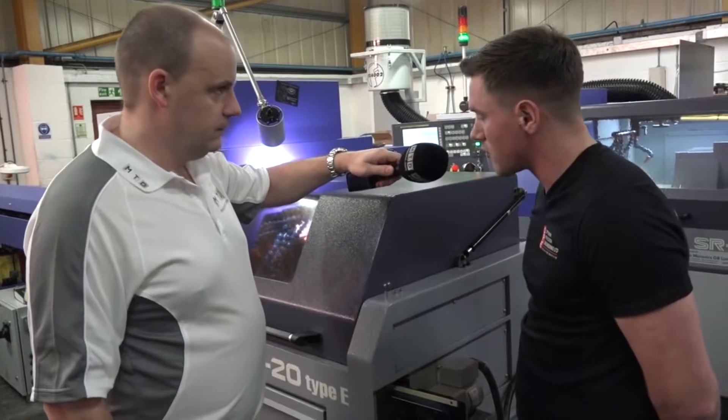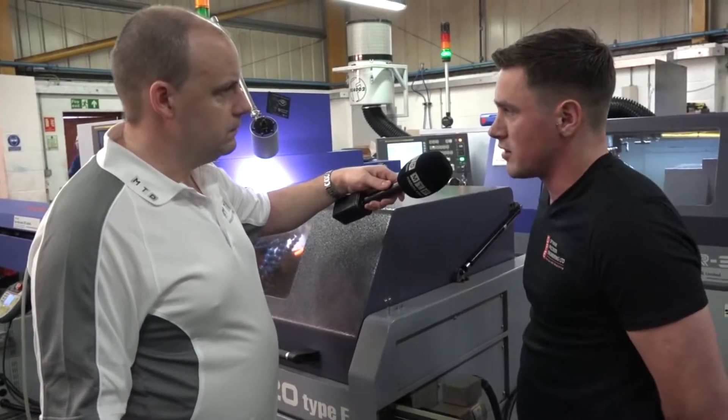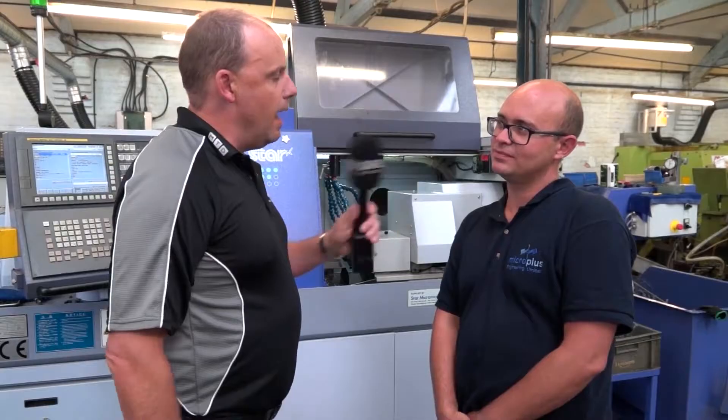This particular part is a rotor. Before the sliding head, it used to be done on a conventional lathe and then milled using a fourth axis. With this machine, we've done it — do it all in one operation — around about seven minutes. And what does HFT, high frequency turning, do for that type of machining on that material?